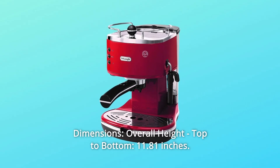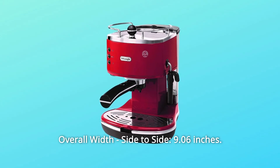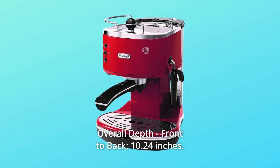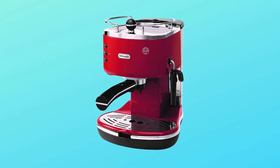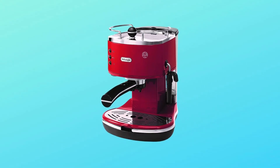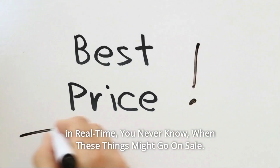Dimensions — overall height, top to bottom: 11.81 inches. Overall width, side to side: 9.06 inches. Overall depth, front to back: 10.24 inches. Overall product weight: 8.04 pounds.